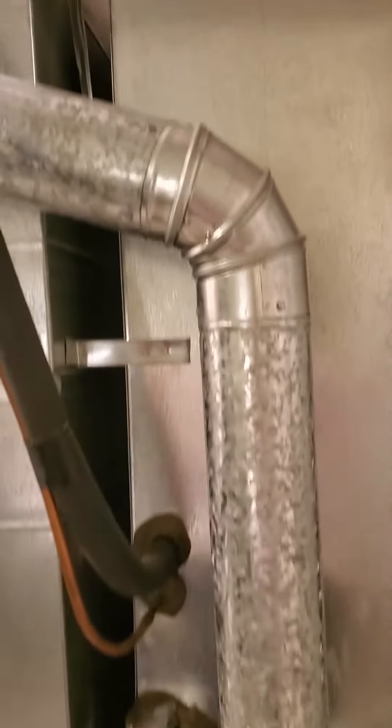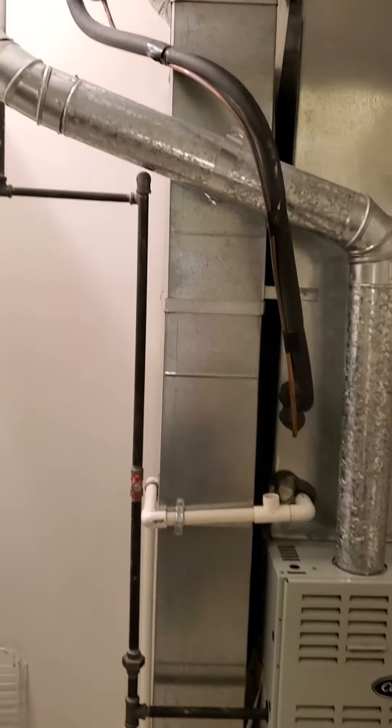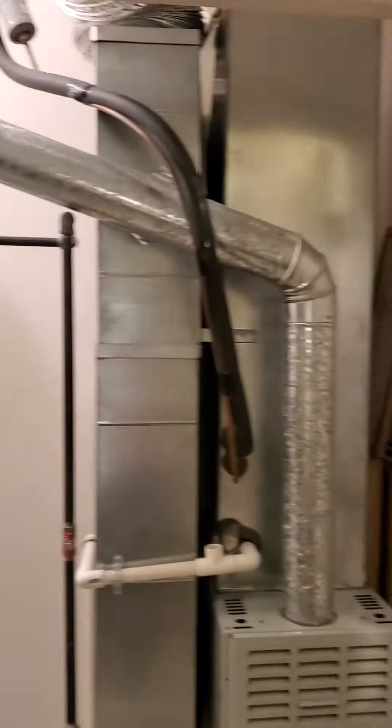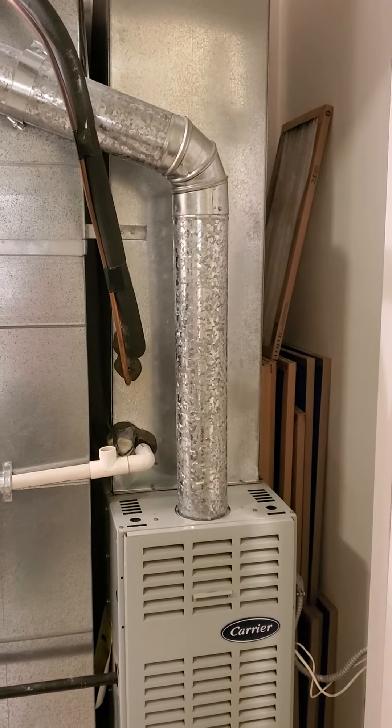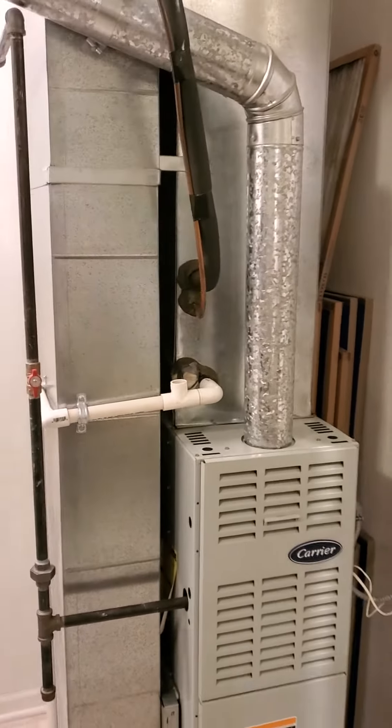What we want to do is stick with the same size furnace — it's got a 1.5-ton condensing unit. We're going to stick with that, but we're going to go ahead and do a 2-ton cased coil there to try and get a little bit more juice out of it.